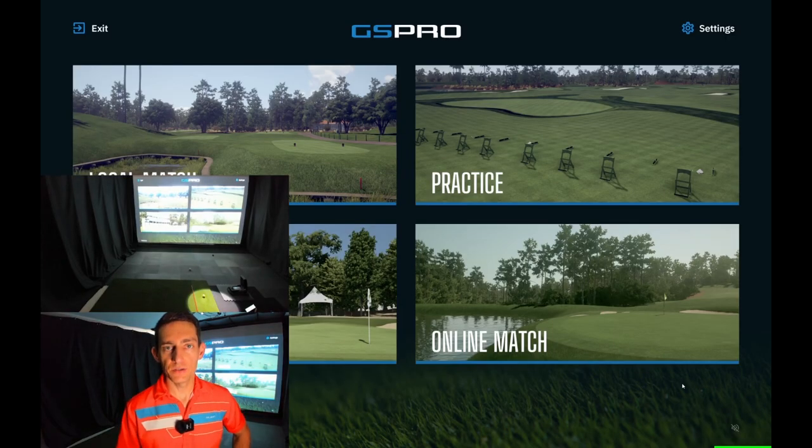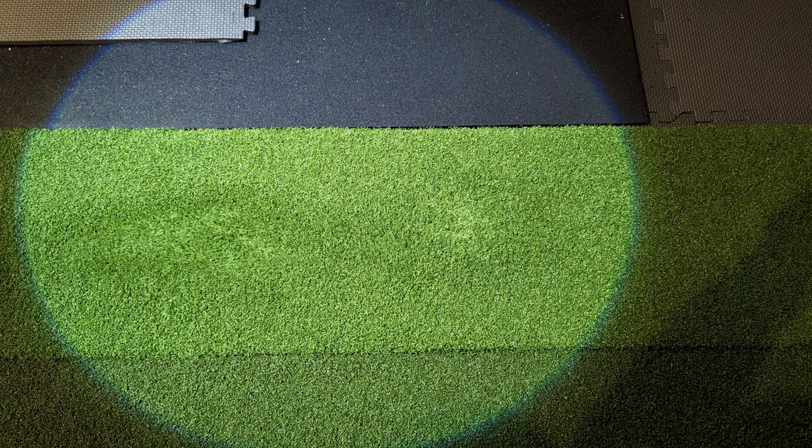G'day guys and welcome back to the channel. Today I just wanted to update everybody on my hitting strip. I'm going to put up some pictures now. The hitting strip itself has been absolutely fantastic. It's taken a lot of pressure off my joints, my elbows in particular, where I was starting to feel some pain.